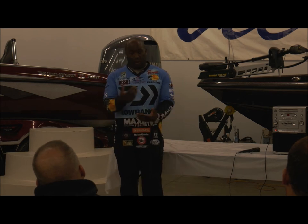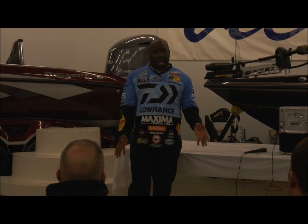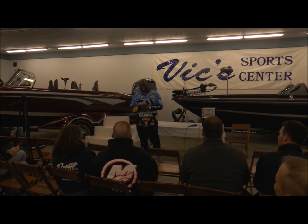There are no more questions — I appreciate you guys coming out. Everybody needs to go buy a brand new Ranger boat, all the Steez equipment you can, and lots of my frogs. Thanks for coming out.